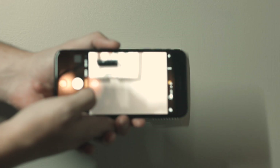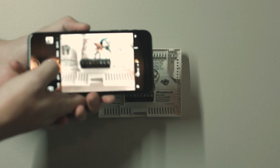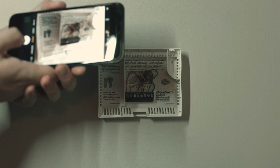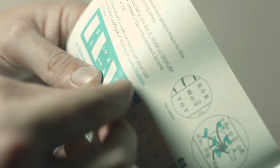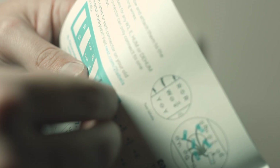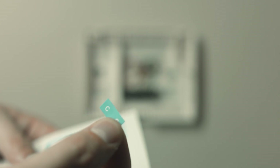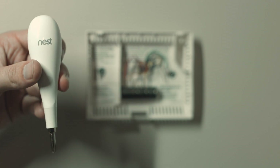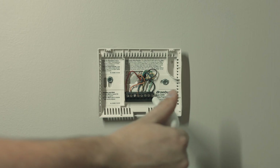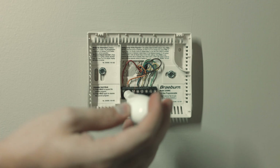Next, you can write down the wires, or you can use the included stickers to label them. I prefer just taking a quick picture with my phone — I took multiple pictures from different angles in case I couldn't see the number or letter corresponding behind the wire. Those are the stickers it comes with if you want to take the time to label them, but I'm a little too lazy and too confident in my picture-taking ability.